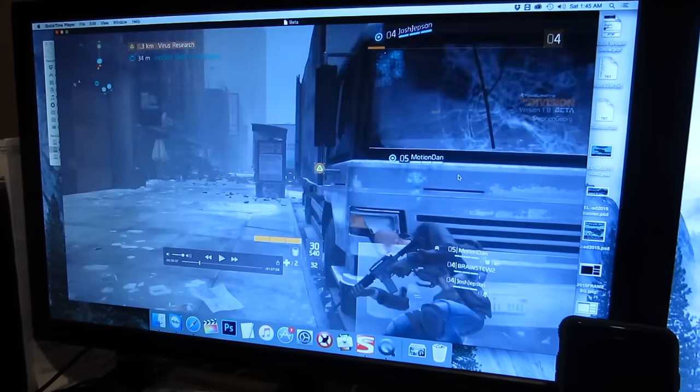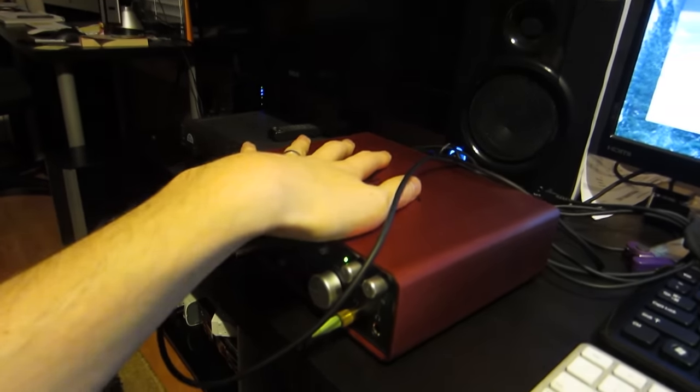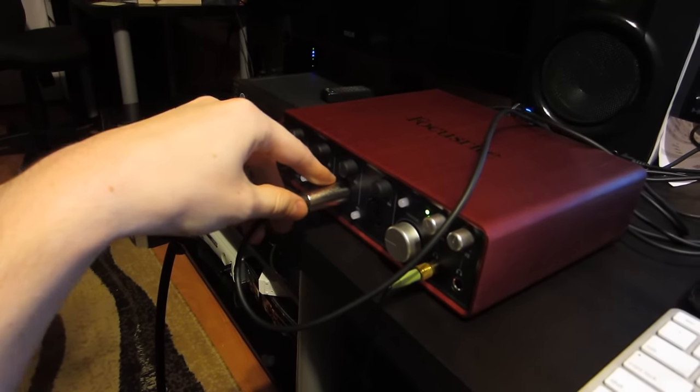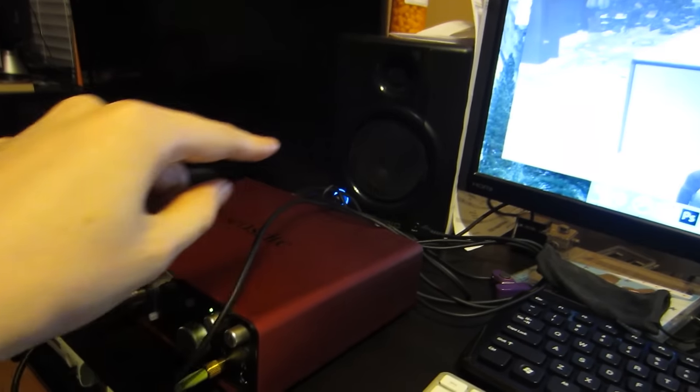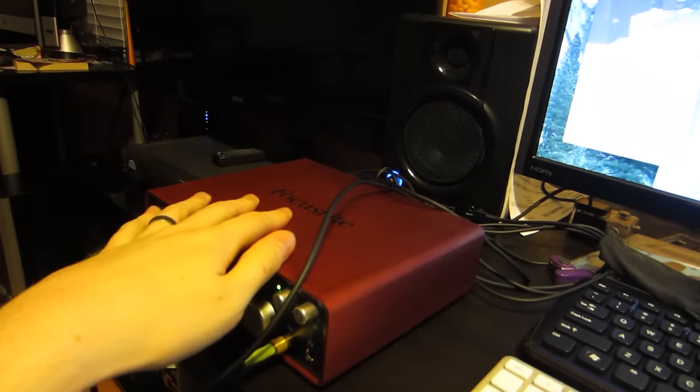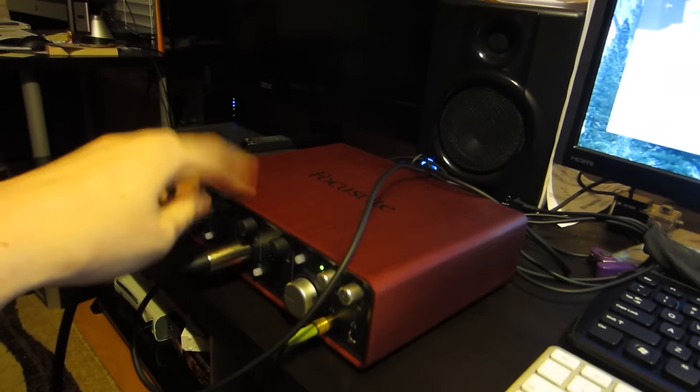It's much later now. We just wrapped up recording the Division Beta. Here is some footage. I played with Josh, Dan, and Taylor. It was interesting because this is the first time I've set it up from a hardware standpoint this particular way. This is the audio interface — the Scarlett 18i8. I have my mic going in here, and then in my third slot I have this connected to the speaker, and what's happening is that's capturing Skype audio, which is a kind of weird way of doing it but it actually works fine.